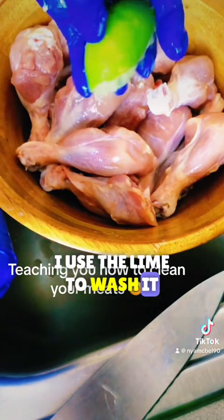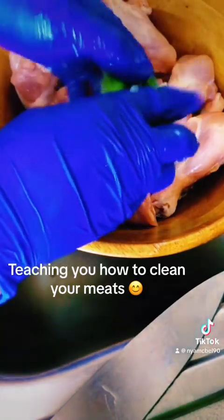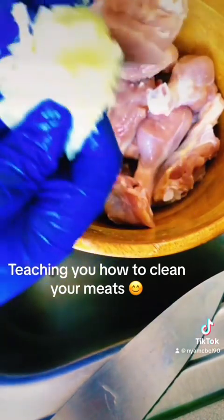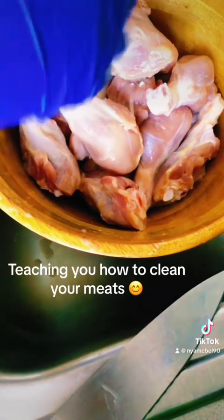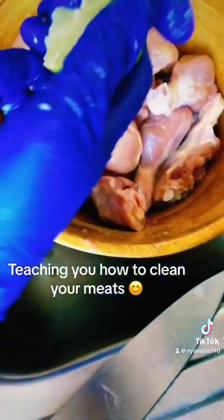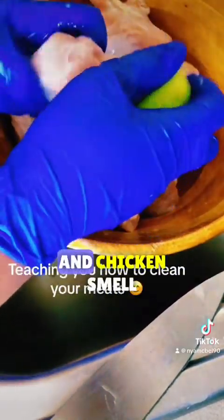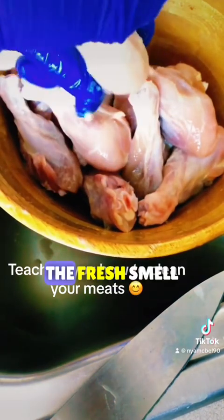I use this lime to wash it. You have to wash the chicken like that — wash, wash, wash with the lime. You're trying to get out the fat in the chicken and remove the odor. I got a fresh smell now.